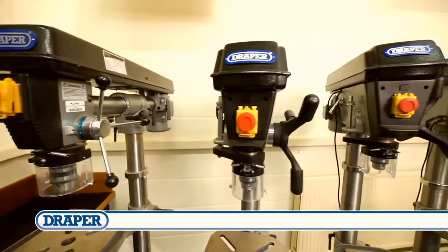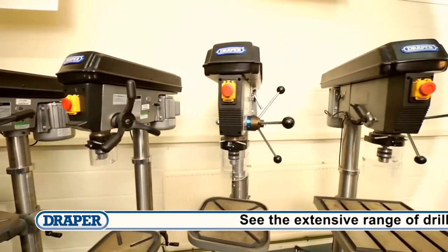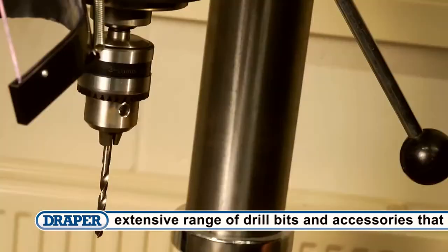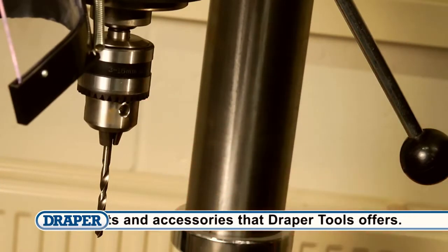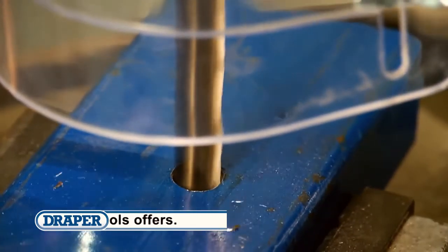There are nine different machines with motor sizes ranging from 250 watts up to 1500 watts, and five speed machines up to 16 speed machines. Throat depths range from 100 millimetres up to 380 millimetres, with maximum drilling capacities in steel from 13 millimetres up to 32 millimetres.